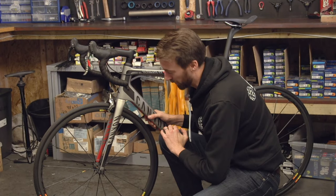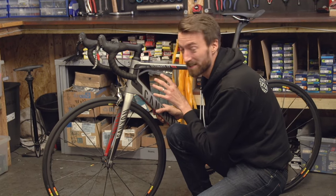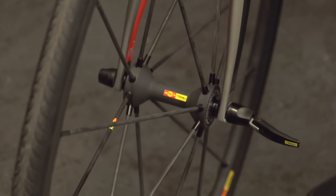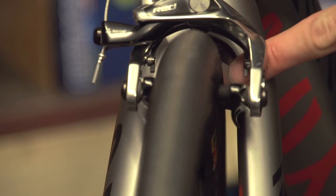Before you do anything with the actual quick release, you want to make sure that the wheel axle is firmly in the dropouts of the fork or the frame. This job is best done with the bike on the ground so the weight of it pushes down. You'll be able to tell when it's in the right place because the tyre should be centred inside the forks, and indeed inside the frame at the back.